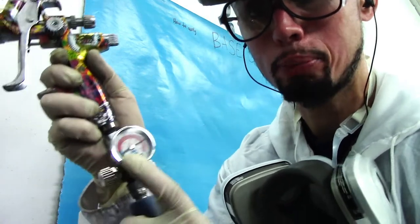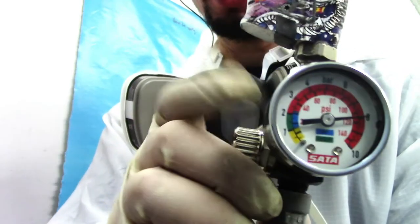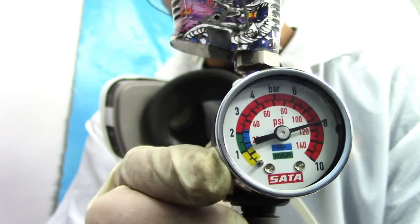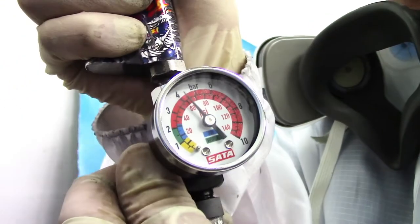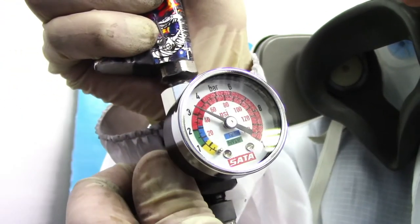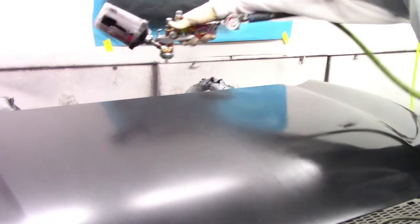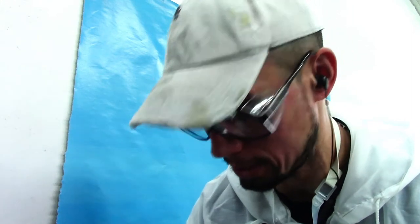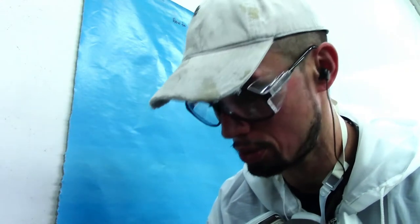When applying base coat, I like to go by the gauge of the pressure on my gun. This is a pressure gauge — it tells you how much pressure should be used when applying your base coat. Some people can tell by ear how much air they want, but I generally don't like to do that because air can fluctuate depending on how many people are using the air in the shop, and this can change the way your base coat is applied and can cause issues later on.